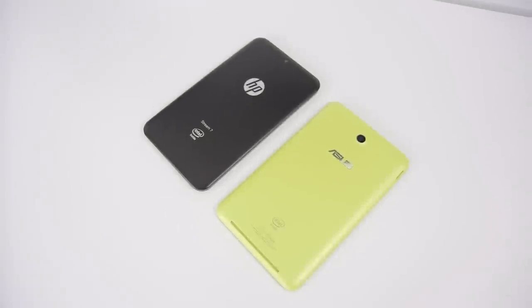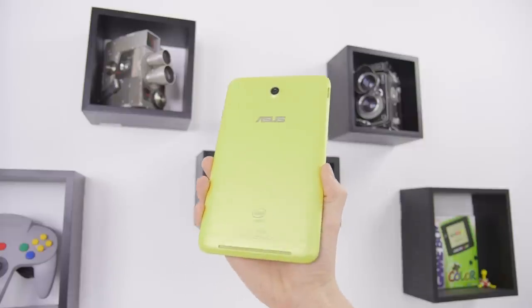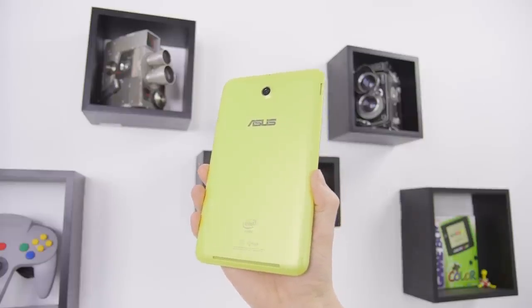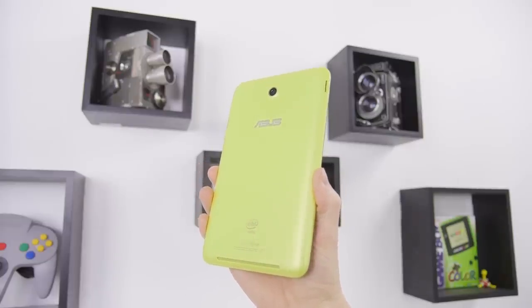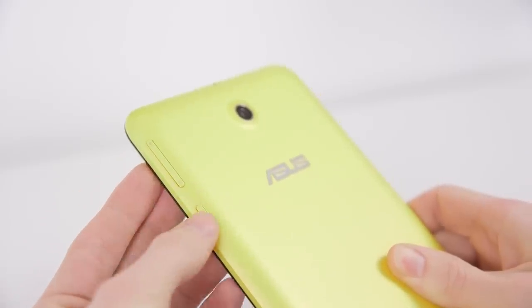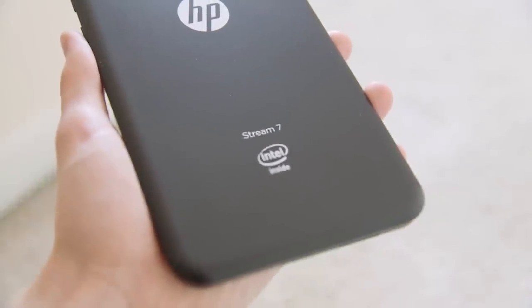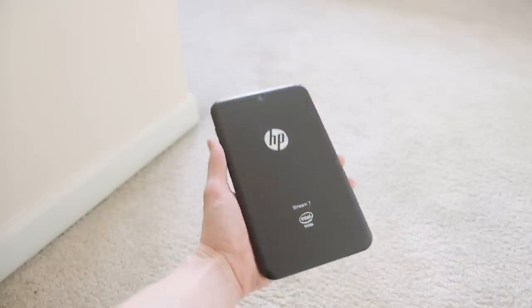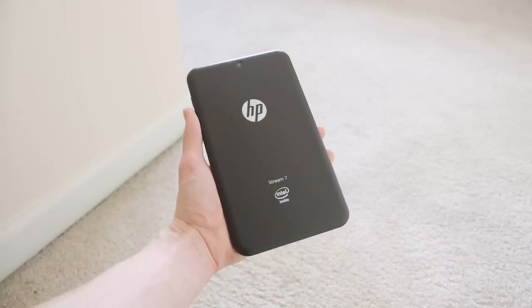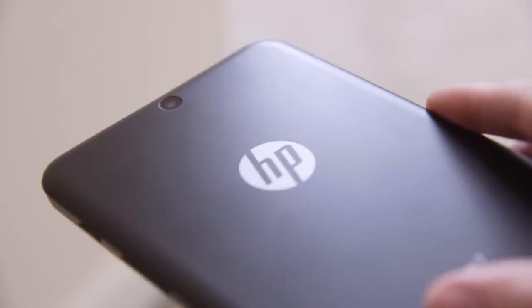While both tablets are about the same thickness, the Memo Pad feels much nicer in the hand with a tapered edge. It reminds me a lot of the Nexus 7 in design, which is a good thing — it's usable in one hand without being too heavy or slippery. It does take a bit to get used to the power button being below the volume rocker, but it's not a big deal. On the other hand, the Stream 7 can't quite measure up — it's not really much thicker but it's squared off and quite a bit heavier, making it a bit more awkward in the hand.